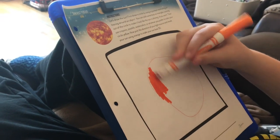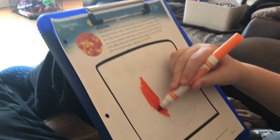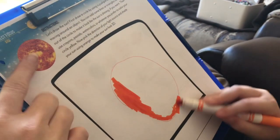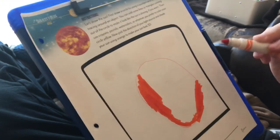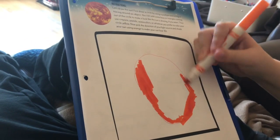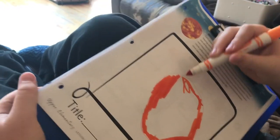Each lesson also comes with an art component — art is not my son's favorite; he'd rather be playing. Yesterday we learned how to draw a sphere and make things look 3D. Today he's just copying the sun. You can use pastels, watercolors, or whatever you want. He just said, hand me the yellow and orange markers. Because it's art, I let him do it the way he wants to.